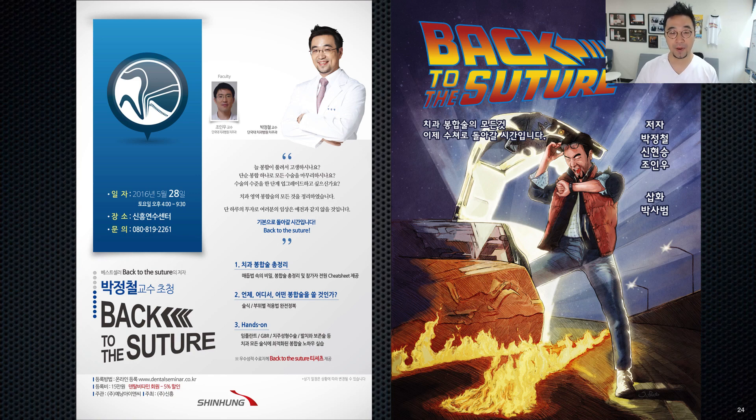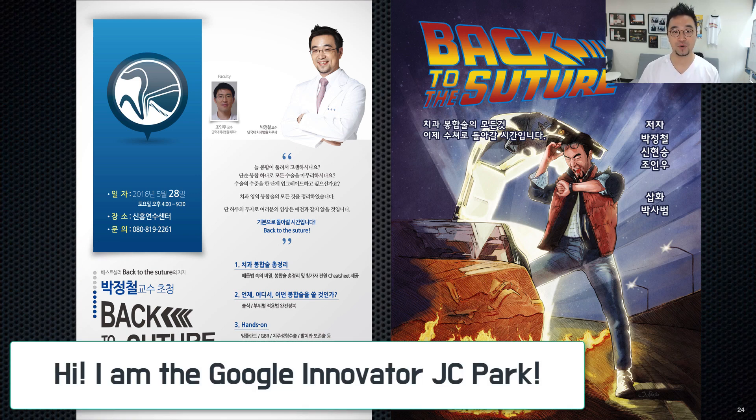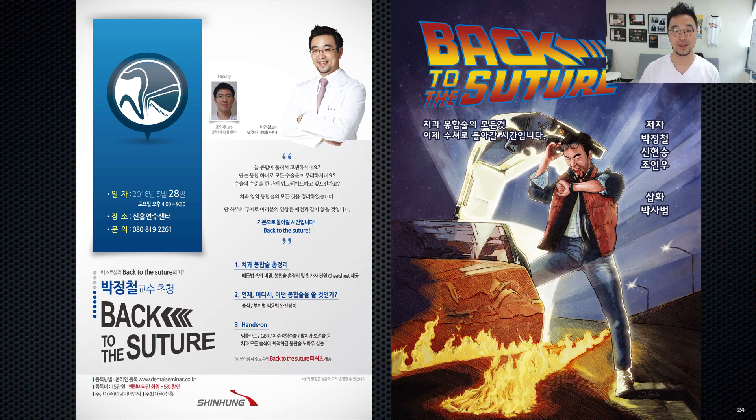Hi, my name is JC Park. I'm the author of the textbook Back to the Suture, and also the creator of the YouTube channel JC Parkland.